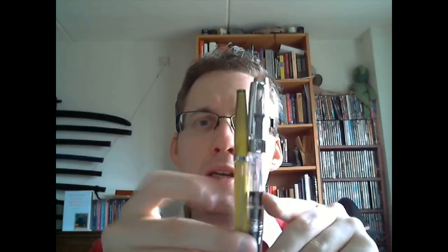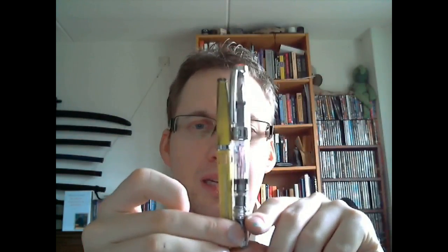It holds a ton of ink — this is a very large reservoir. For comparison, here's a Noodler's piston-filled pen, and as you can see, the 540 is not exactly small, both in diameter and in length.